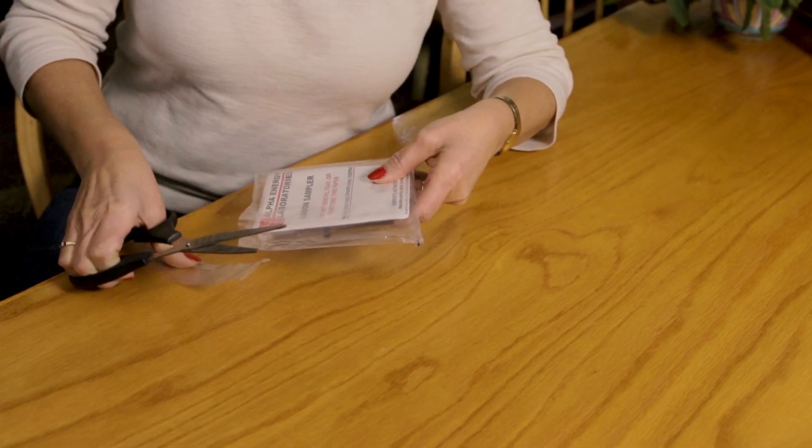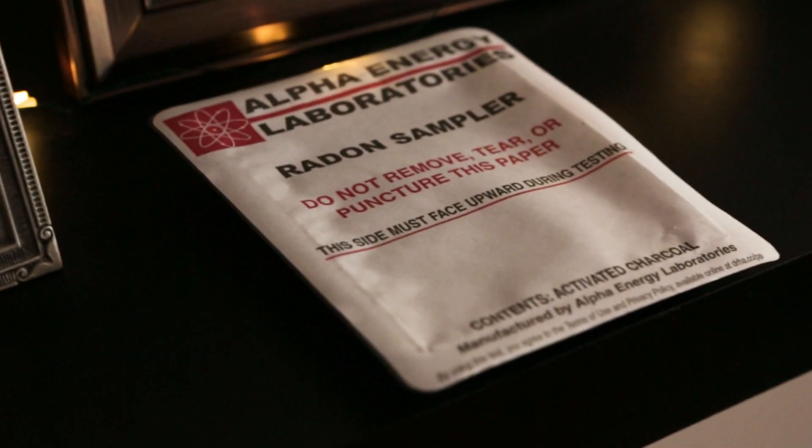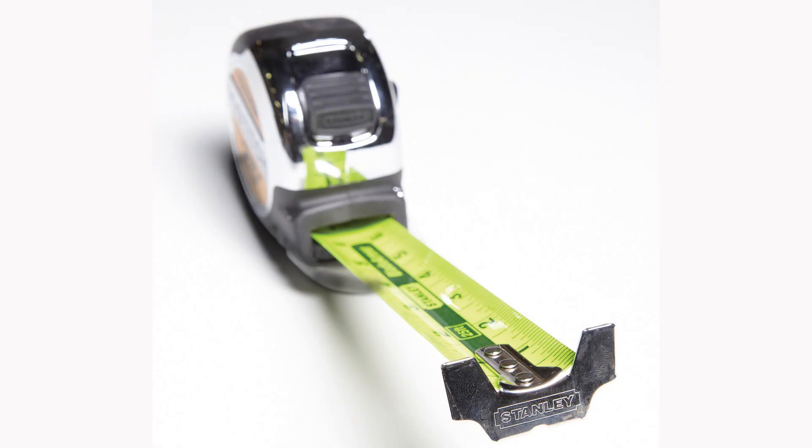Don't open the sealed bag until you're ready to begin the test. Place the radon sampler label side up, 2 to 7 feet above the floor. This is the proper sampling height and will provide the most accurate results.